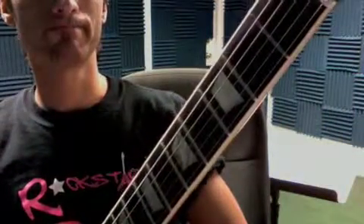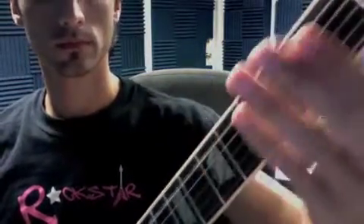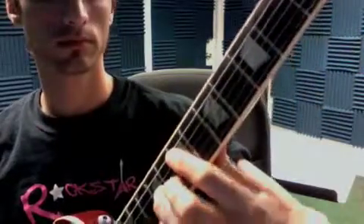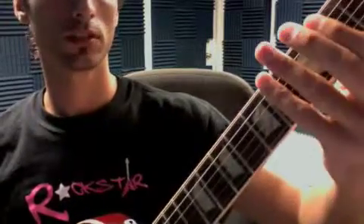And then, what do we have after that? We had Celebration Day, so the main lick. And then you have your A7.